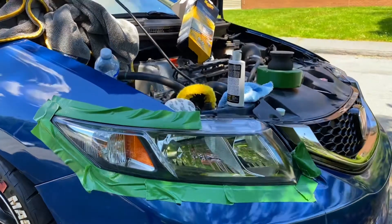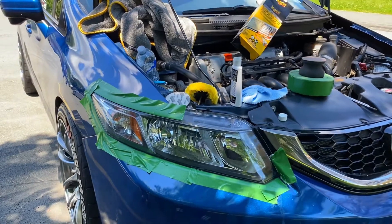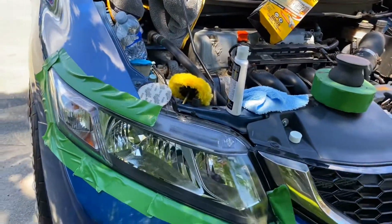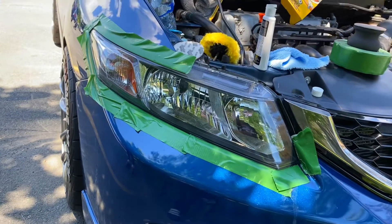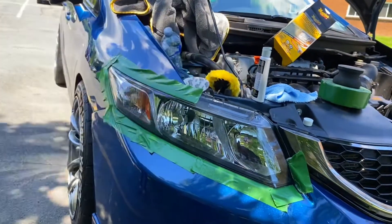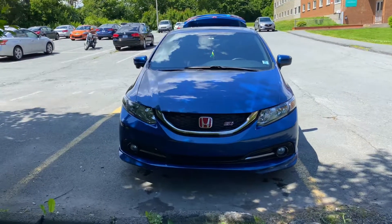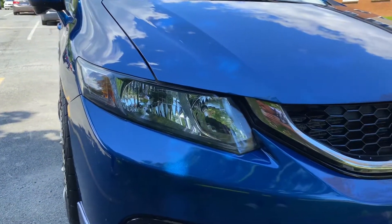Brand new headlights — look how clear that is. Now I just need to leave this to dry, probably 10 minutes. The same thing you do on the left side, you do on the right side. So you have four steps, it's on the box — I'll put it in the description of the video. The headlight restoration process is finally finished and, as you can see, it looks brand new now.